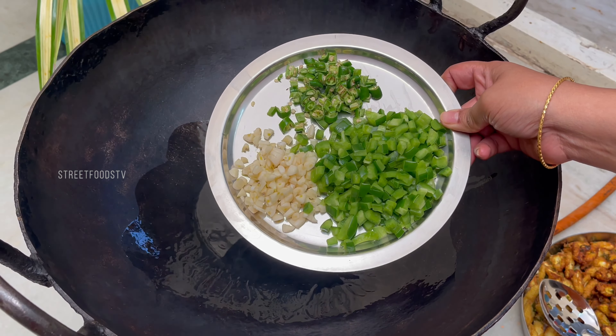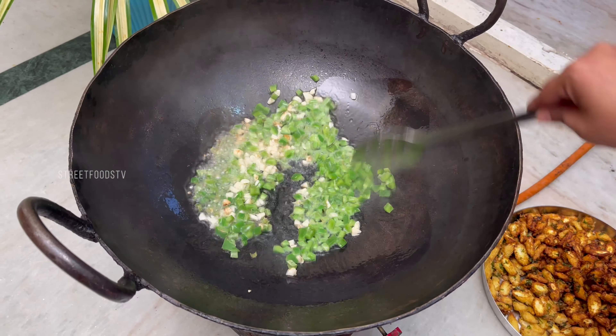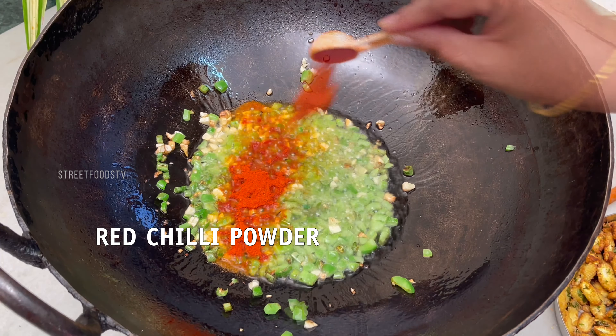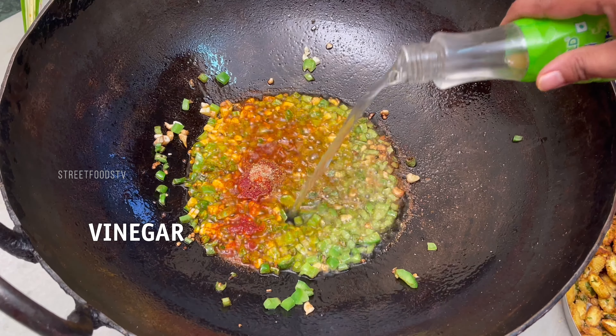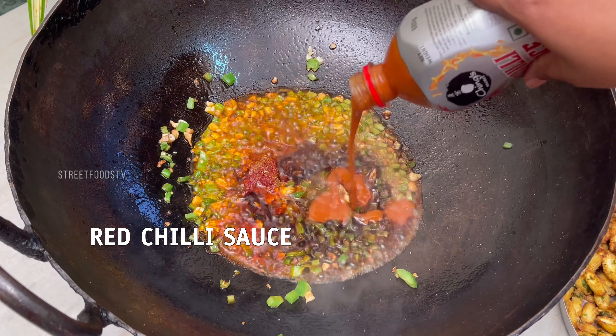Crunch mix, garlic, capsicum, red chili powder, dhania powder, salt, vinegar, soy sauce.